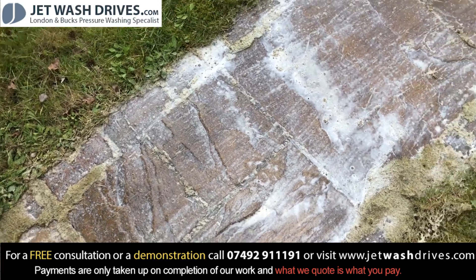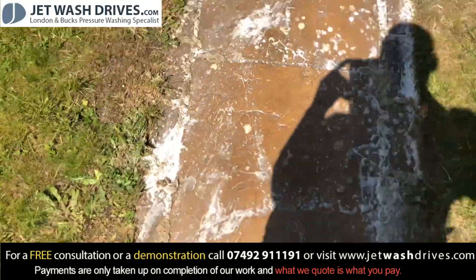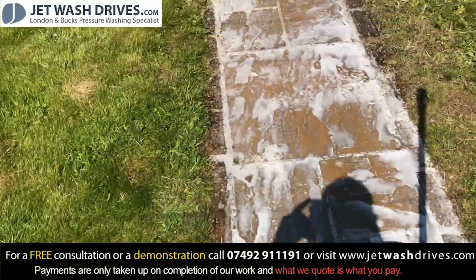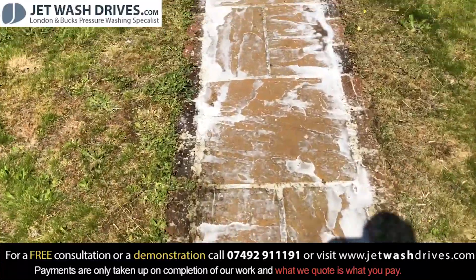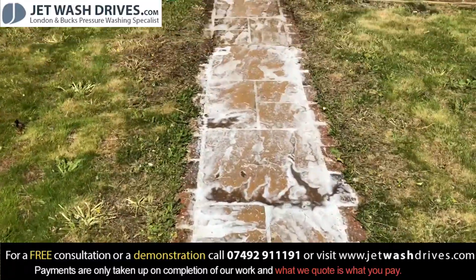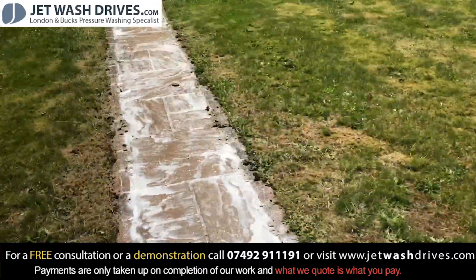Coming into the camera — you can see here where we've just applied the treatment and you can see the difference where it's already starting to act. We're going to leave this down for a bit and then we're going to start pressure washing up here and move our way down to the house.